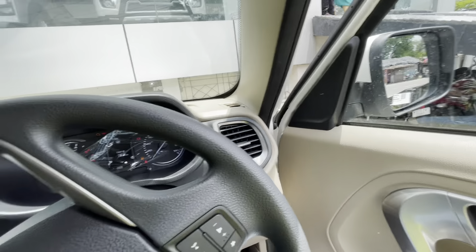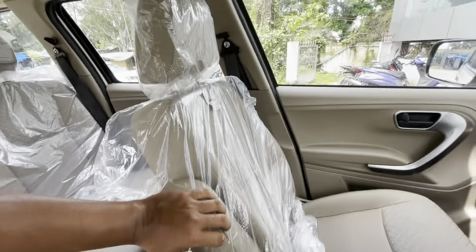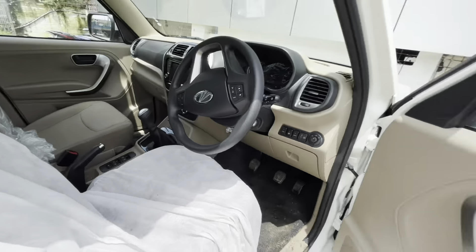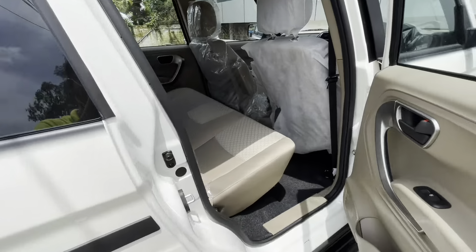This is the cladding — you know the familiar Mahindra Bolero design. The model we are reviewing is the N10, Mahindra Bolero Neo N10, which is the top variant.